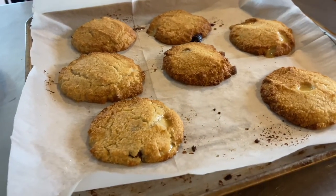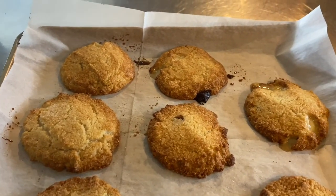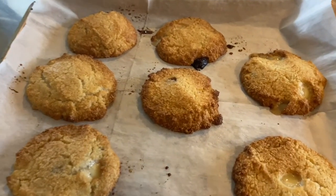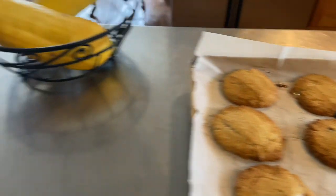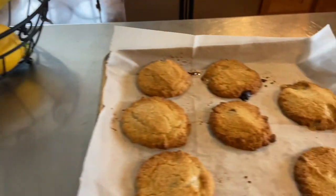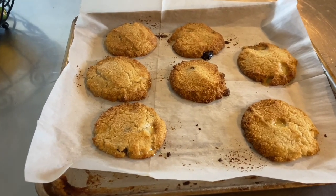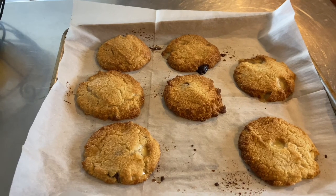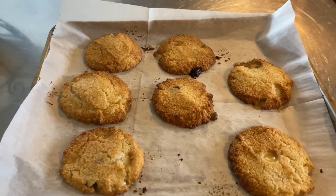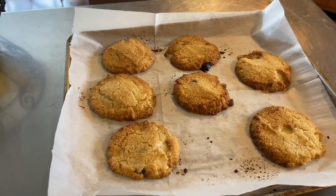Here's round two out of the air fryer, and I really like the look of these better than the others. It has nothing to do with the recipe — it's just personal preference. It's not a big deal whether you like a rounded cookie or a flat cookie. While these were cooking, I did try two of the first batch while they were still warm, and this recipe is excellent, it's really good. It's just a tad sweet for my liking, but I don't eat a lot of keto sweets — maybe once a month or once every six weeks. So I would probably reduce the amount of monk fruit that I used.